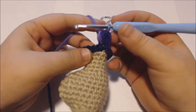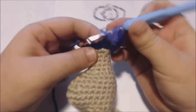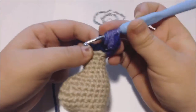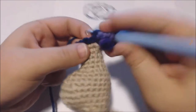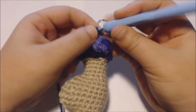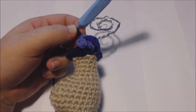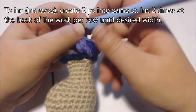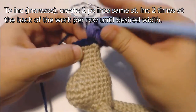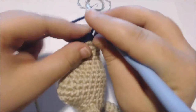Yarn over, pull up a loop, yarn over, pull up another loop in the same stitch, and one more time yarn over, pull up a loop in the same stitch. Then pull a loop through all the loops on my hook. I'm going to continue making puff stitches all the way around until I get back to my first stitch. If you want, you could increase the back of your doll's tail by creating two puff stitches into the same stitch two times per row until you reach the desired width. But I'm just going to puff stitch once in each stitch in this row.